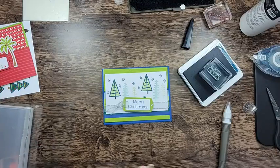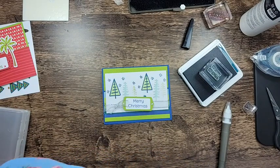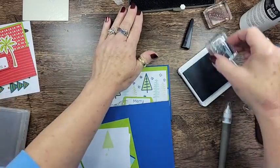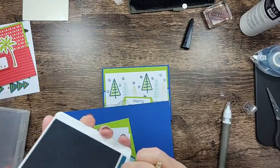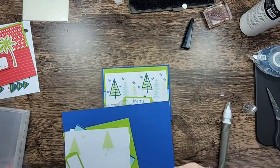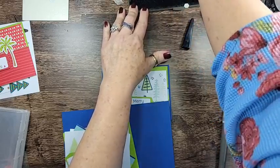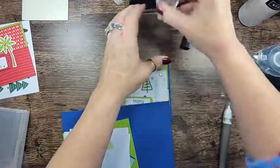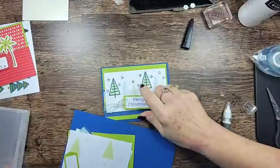The second one — the card base, again, is eight and a half by five and a half, scored at four and a quarter. It's in Blueberry Bushel, one of my favorite colors. And I forgot my Blueberry Bushel ink pad! You really didn't think I was going to get through this smoothly, did you? That never happens — even when I've been doing this a while. Let me go grab that ink pad. Luckily, it's just a short walk across the studio.